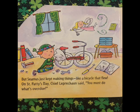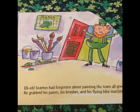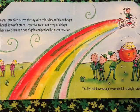On St. Paddy's Day, Chief Leprechaun said, 'You must do what's overdue.' Uh-oh! Seamus had forgotten about painting the town all green. He grabbed his paints, his brushes, and his flying bike machine.